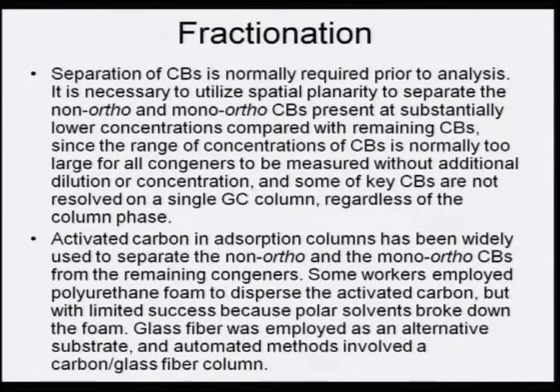Fractionation: separation of several CBs is normally required prior to analysis. It is necessary to utilize spatial planarity to separate the non-ortho and mono-ortho CBs, which are present at substantially lower concentrations compared to remaining CBs. The range of concentration of CBs is normally too large for all congeners to be measured without additional dilution or concentration, and some key CBs are not resolved on a single GC column regardless of the column phase.